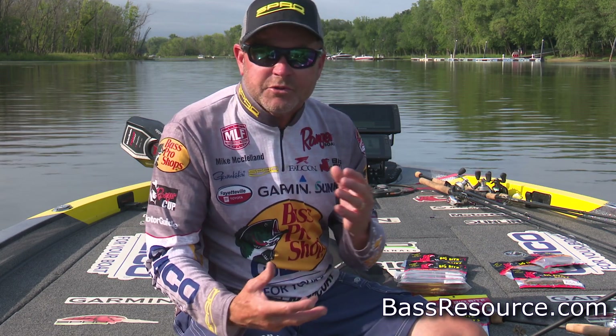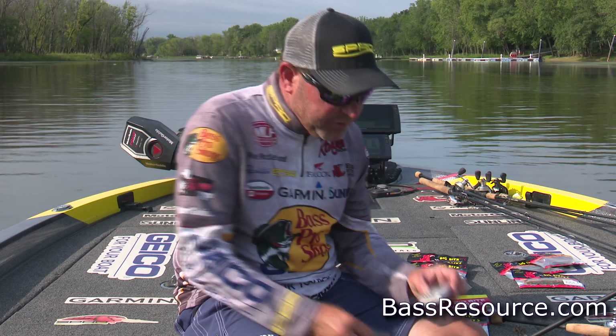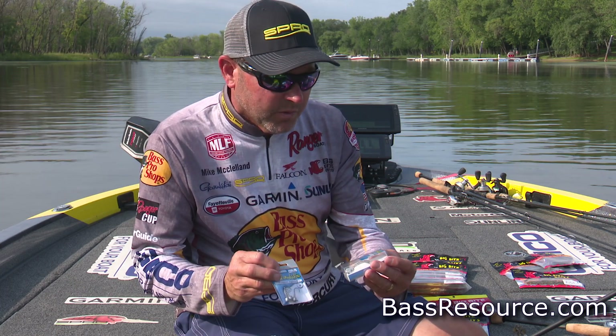It's definitely trended the market, and Gamakatsu Pro has two great products to allow you to do the Ned Style Fishing that you want to do.